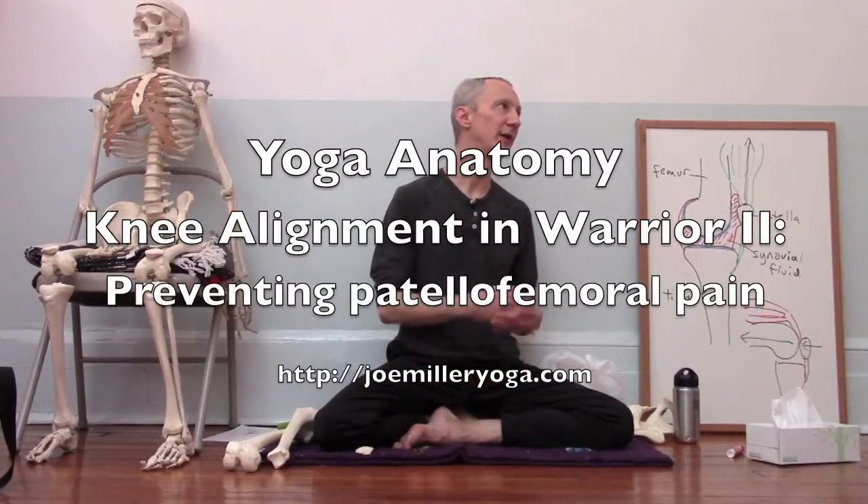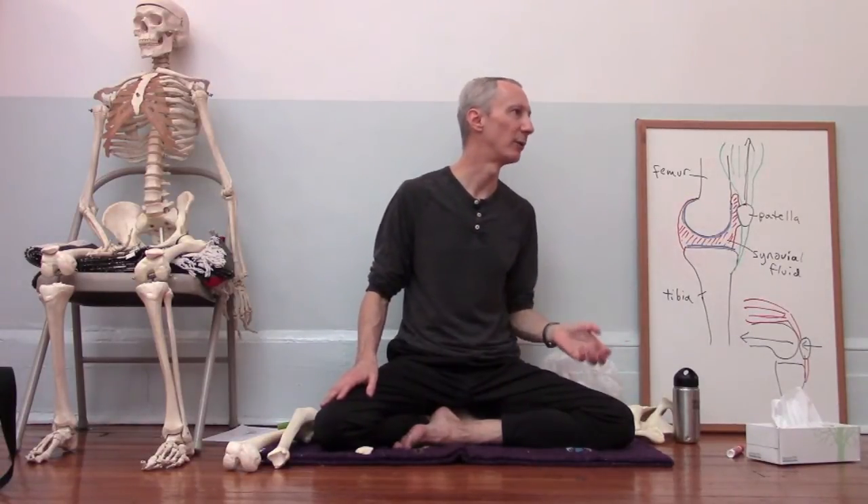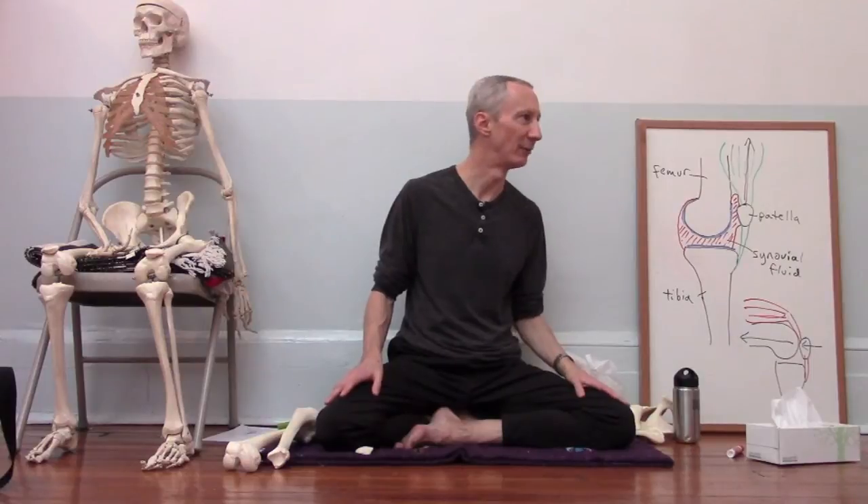A general principle that's really important to bear in mind when thinking about the knee — so fundamental that I didn't even include it in my anatomy discussion — is that the knee is between the foot and the hip. So the knee is going to be affected by what happens in the foot and at the hip. In my experience, knee problems are almost always foot problems or hip problems.